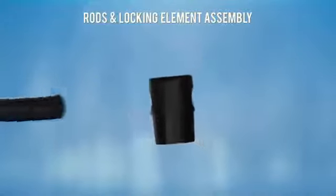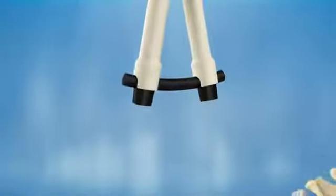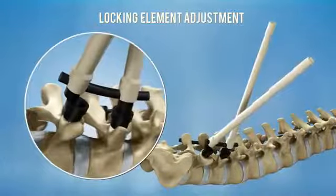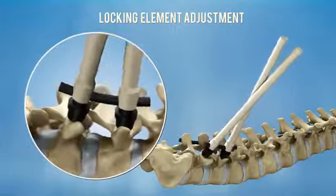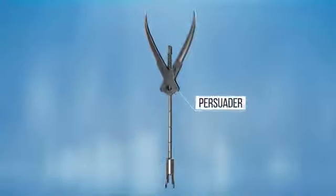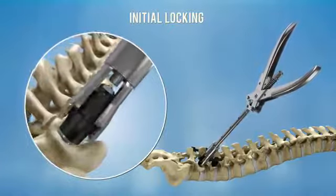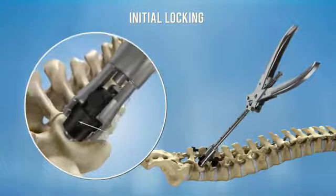The locking elements are assembled over the rod manually or using the locking element holder. Align the assembled locking elements into the screw tulips. Initial locking of the screws is performed by using the persuader. Place the persuader over the implant so that its distal edges are located beneath the tulip step, then lock the construct by pressing the persuader handle.